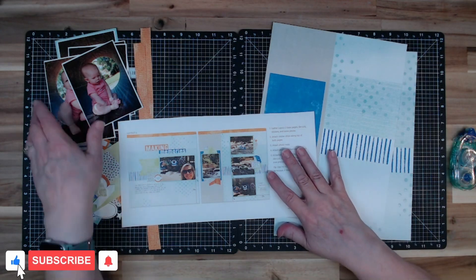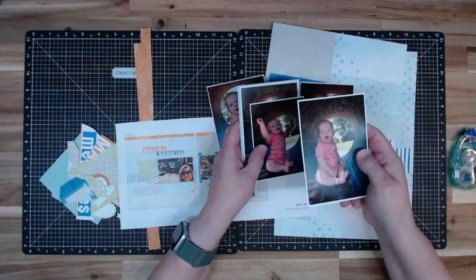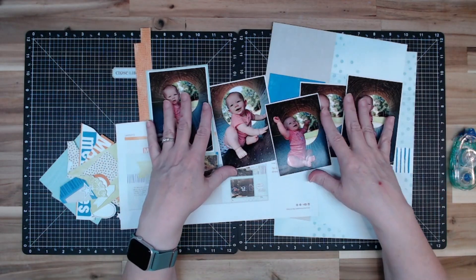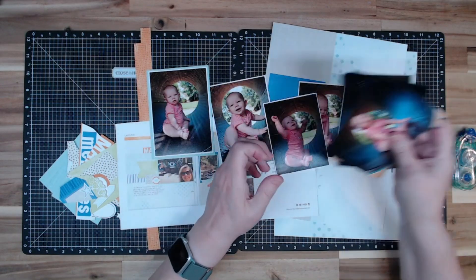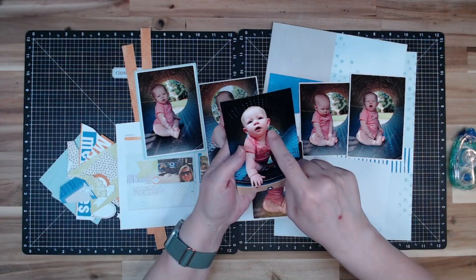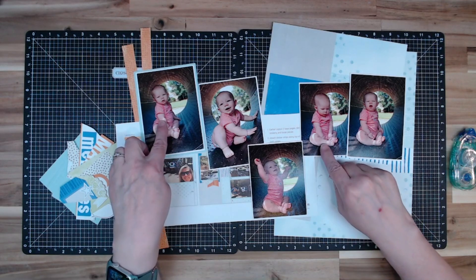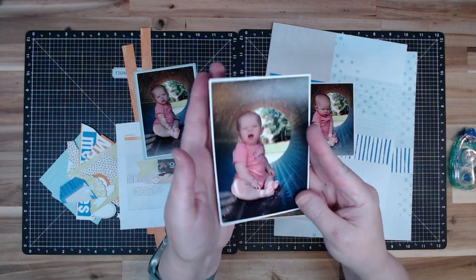I'm going through some pictures of James and these were just so cute. I love his little face right there — they're just at a playground inside this tube thing. I opted not to use some but I chose the best of the best. The reason I chose not to use this crawling one is he kind of looks not so happy, and I already have some happy ones and then I've got this snarky face which is adorable.